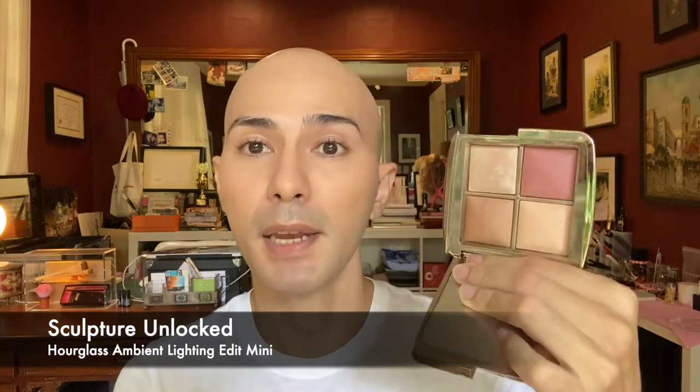Let's try this finishing powder — this is from the Ambient Lighting Edit Mini from Hourglass. It's almost the same size as the pan, so very convenient. I'm patting it in and it does the job of applying a very even amount of finishing powder. My foundation is still there, still even — that's great.